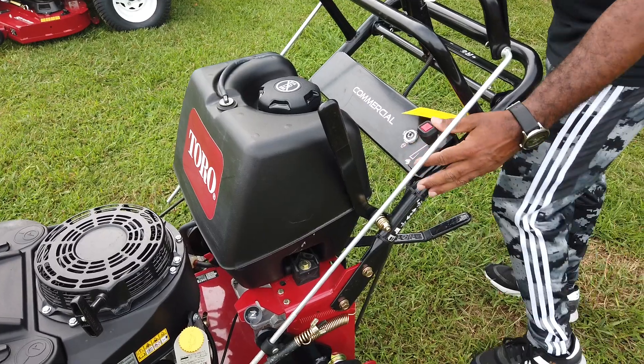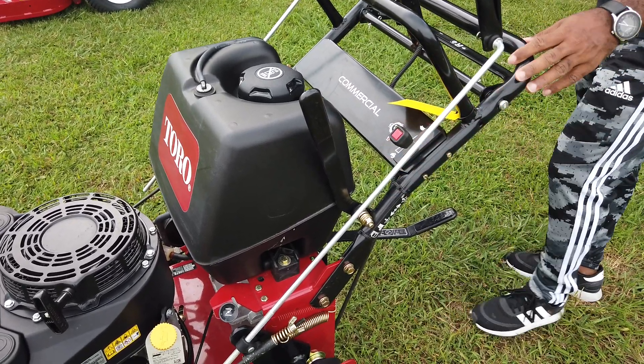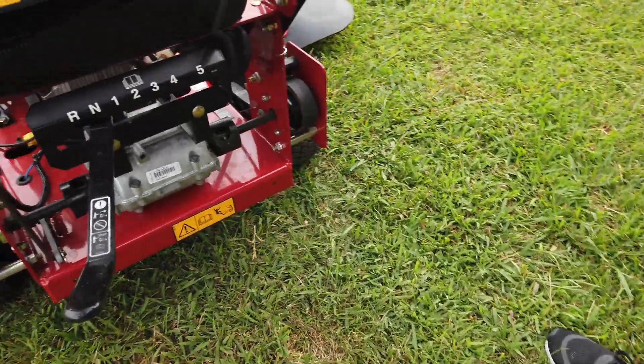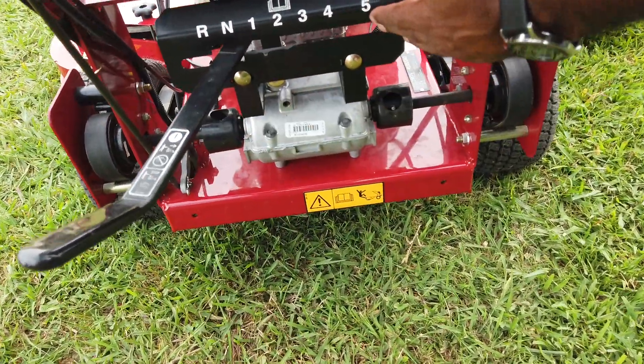Your throttle for the unit is located here as well. This is a belt driven unit. The change of gears is located here in the rear — there's the lever here, and there are your speeds as you can see.